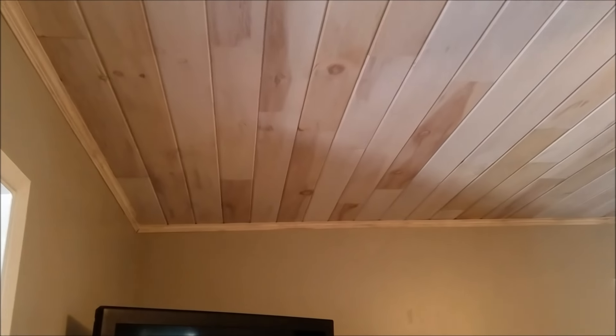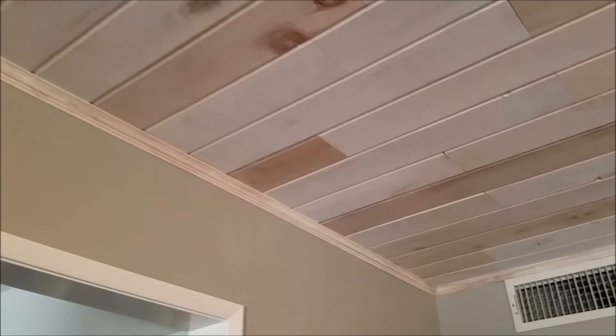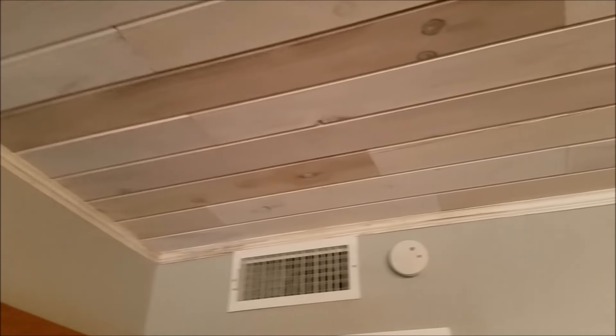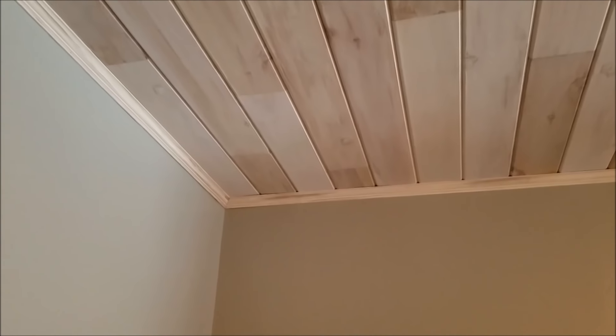Got it done. We're pretty happy with the way it turned out. If the walls look green in the video, they're not — it's kind of a hint of blue and a little bit of gray in it. All that good stuff.